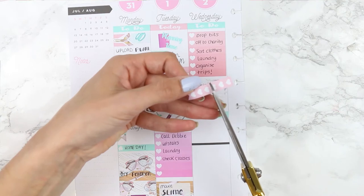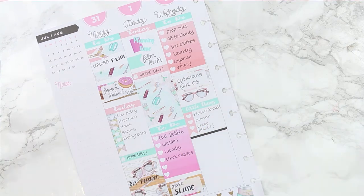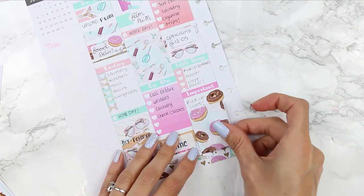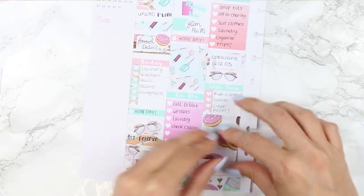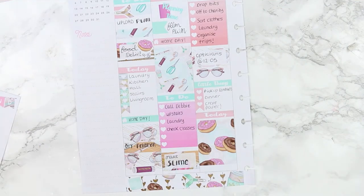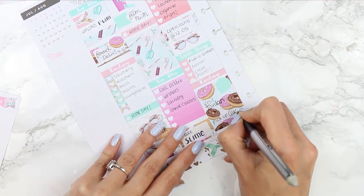Next I used a little things header and cut a heart checklist down to three hearts for a few things I needed to do while already out in town. Then I put down an important header and took a doughnut from the deco sheet to remind myself to pick up some cakes. As I went to put my full box down I realised I didn't have quite enough room, so I moved things around and shifted the full box down with a little header on top. On top of the full box I used one of the round page flags to mark down that I was going to be visiting my sister and her children and pick up cakes on the way.